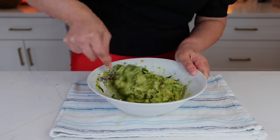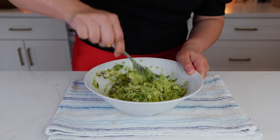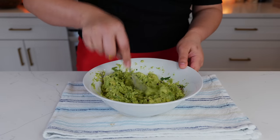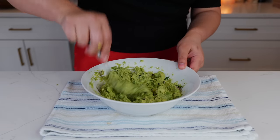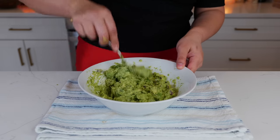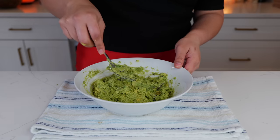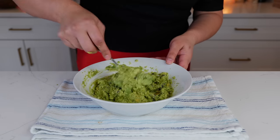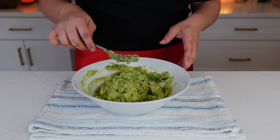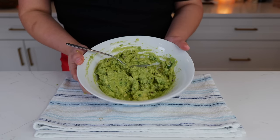Give that a loving mix and try not to eat this before your tacos. We've been eating avocado toast since the dawn of time in Mexico — guacamole on top of your pan tostado, heaven. When I saw avocado toast on a menu for seven to eight dollars I was like, forget it. Our guacamole is ready — now let's get started on our pico de gallo.